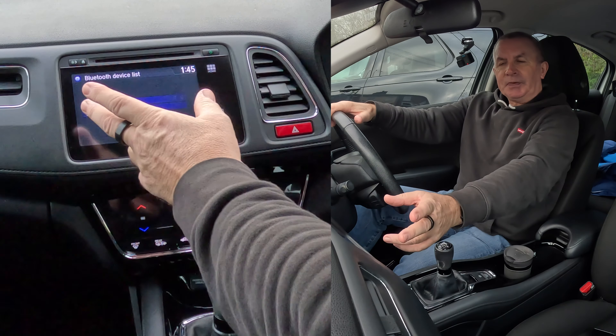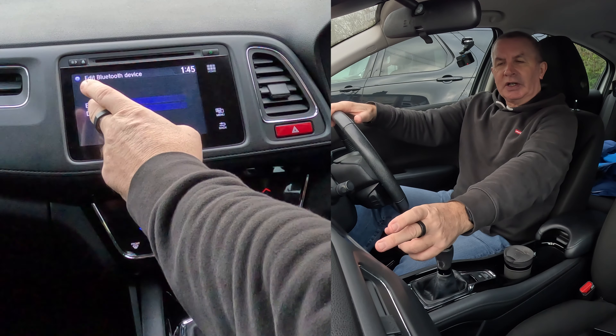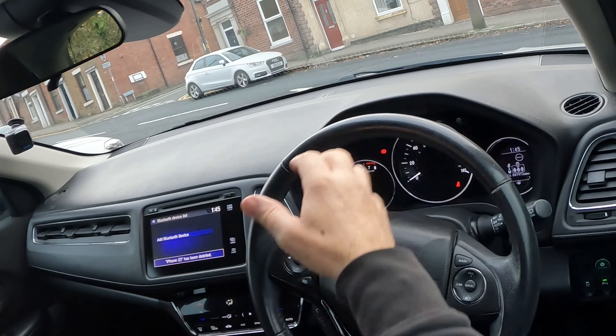Tap on that and you'll see a phone listed — an iPhone. You have options to edit the device name or delete the device. Select Delete Device, confirm yes to delete iPhone 2, and that's it — it's gone.